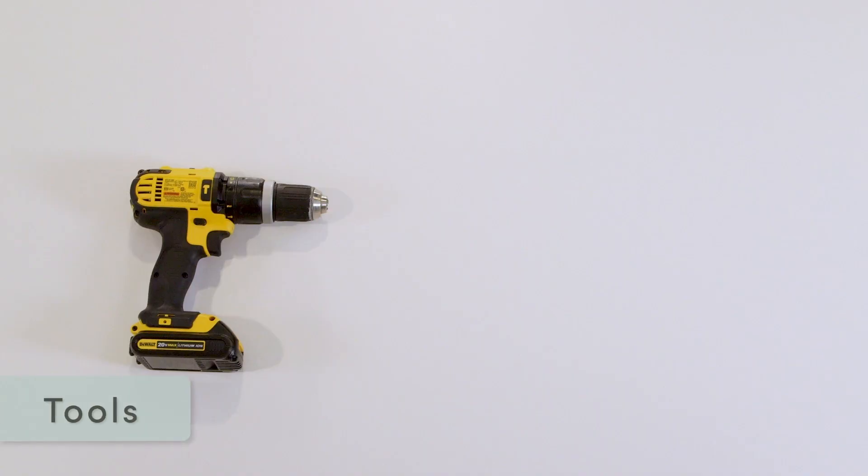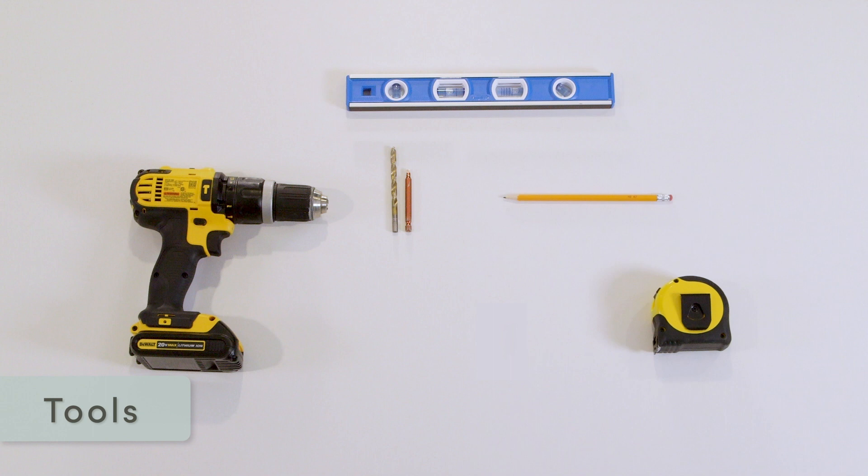The required tools for mounting your HDL 200 on the wall are a drill, a 3/16th inch (5 millimeter) bit, a Phillips screwdriver or bit, a level, a tape measure, and a pencil. You'll also need up to 4 number 10 screws and anchors.